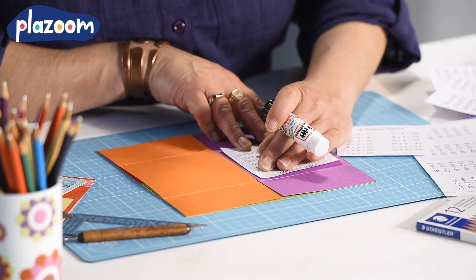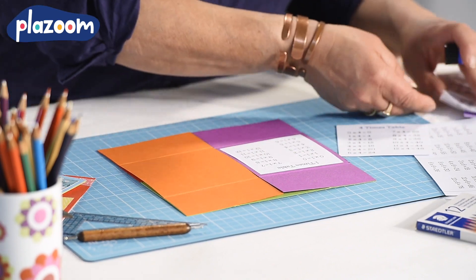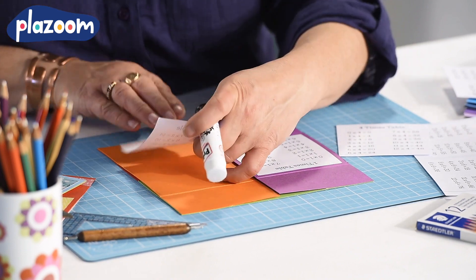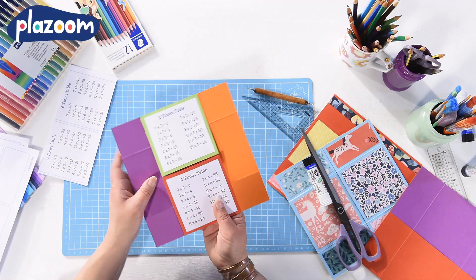Simply cut your facts out from our handy sheets, add some glue and stick them to the square parts of your never-ending card. The pieces at the top and the bottom can be used for you to add your own extra notes as you think of things to remember.